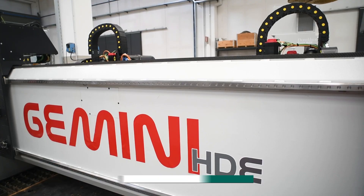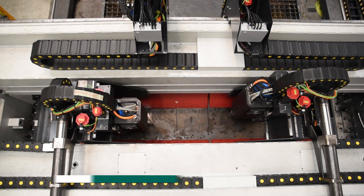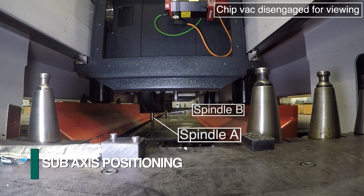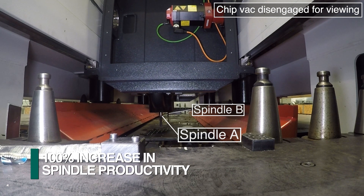The Gemini HDE can be configured with two totally independent spindles. Each spindle features its own sub X-axis so dissimilar parts can be processed simultaneously. This innovative design achieves the spindle productivity of two systems in the same footprint.